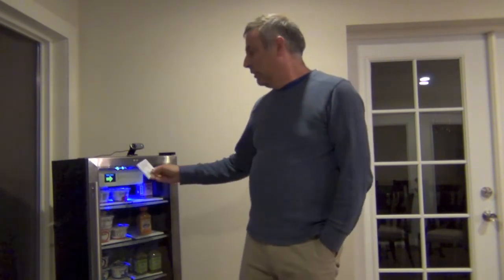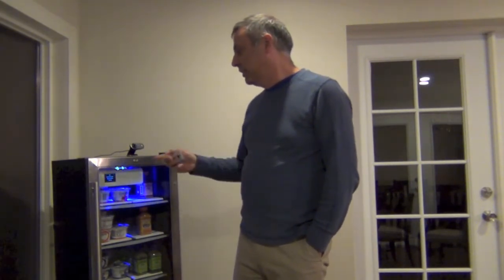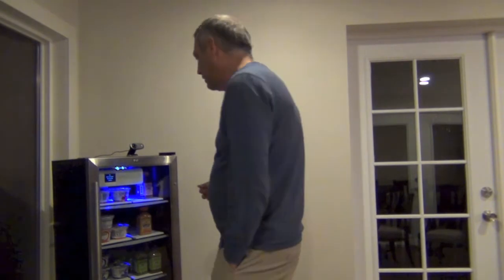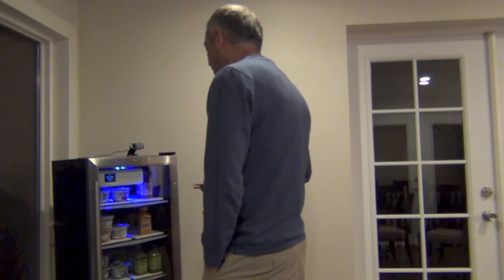So I'm going to hold my card in front of the fridge. It says verify, it says Ron look at the camera. So I'm looking at the camera for about five seconds, it will learn my facial recognition and then it opens the door for me. Basically I'm done and I can walk away.